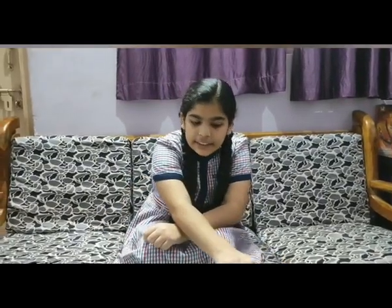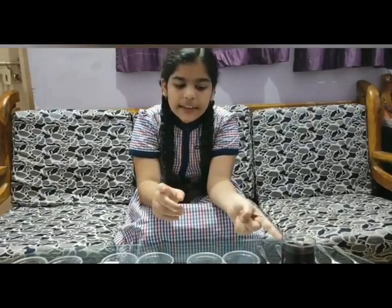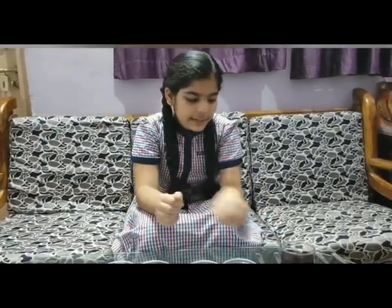Now I am ready to perform this experiment. This is the indicator and these are the substances. The question is: how will we get to know whether substances are acid, base or neutral? The answer is, China Rose gives dark pink color when added to acid, green when added to base, and no color change when added to neutral. So, let's get started.